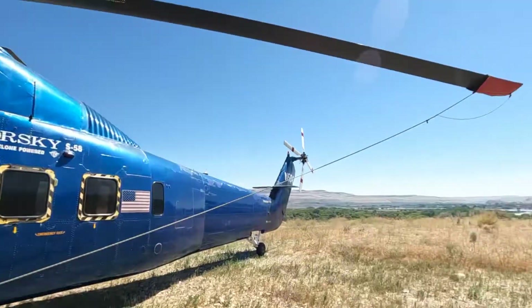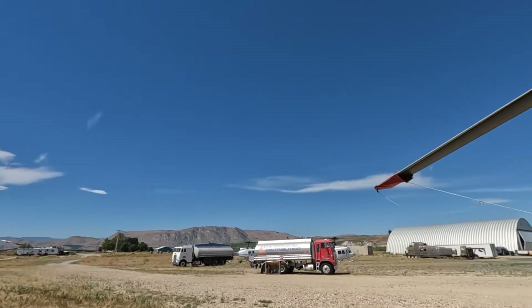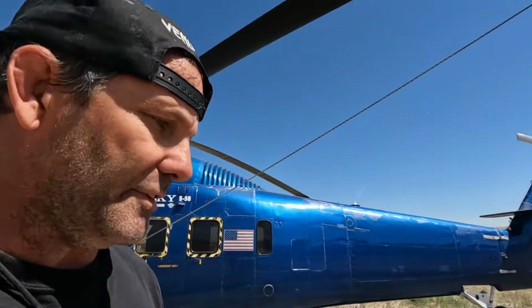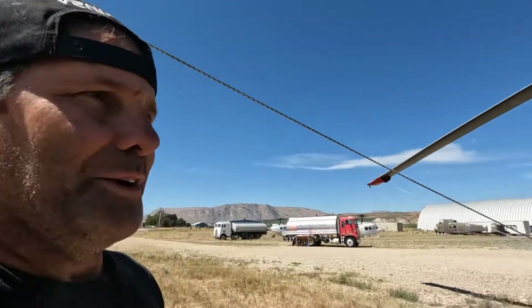As you can see, we're also in a really cool spot up here. Here's the other ones, the other 58s. A couple of Hueys over there. We have to cannibalize these parts because they don't make them anymore. There's my American flag.